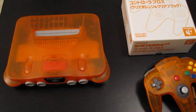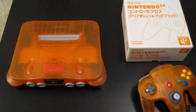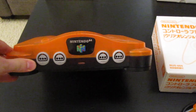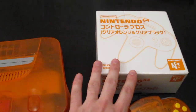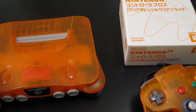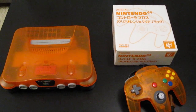Then a Japanese limited edition — like the two previous ones, this wasn't released outside Japan. This is a console that is clear black and clear orange, with a matching controller. The controller was also sold separately. There is also one more limited edition I'm still missing, both in console and controller form.